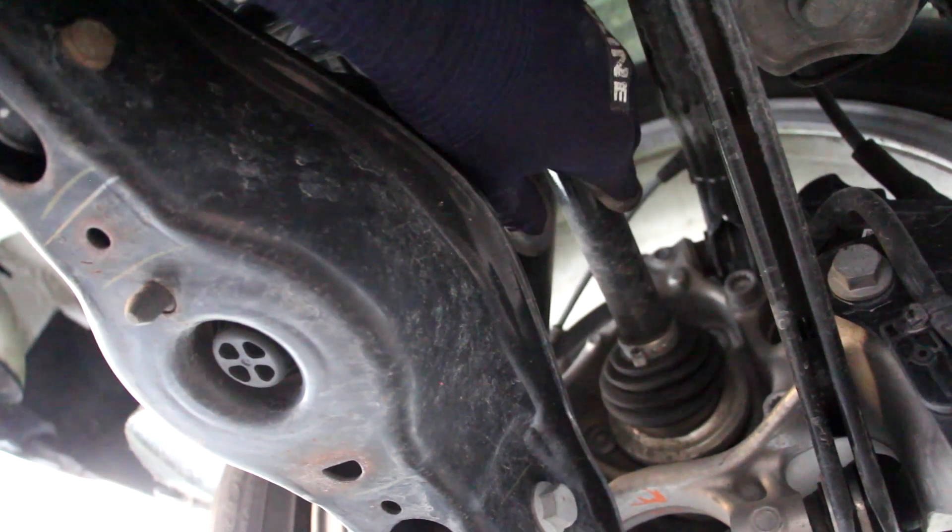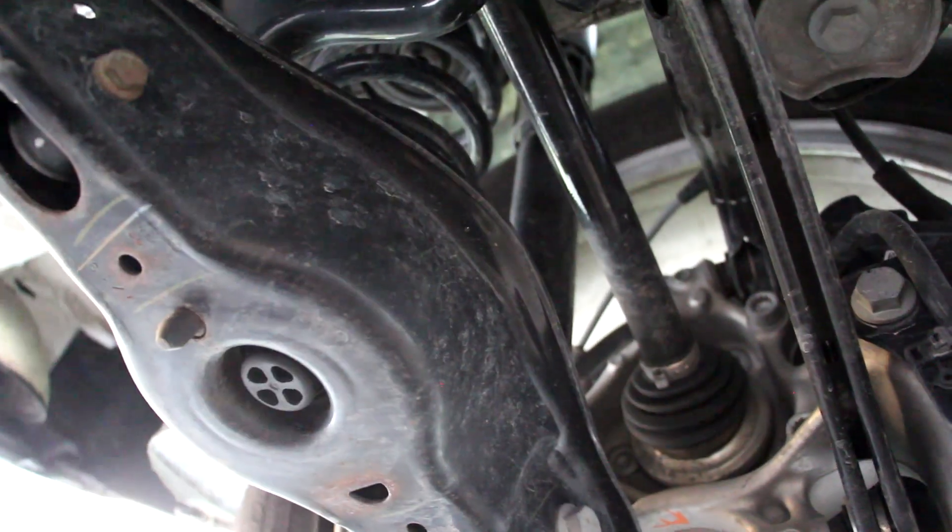Looking from underneath, these rear axles have a reasonable diameter, so you can expect at least about 50% of the power to be diverted to the rear wheels. The Tiguan's all-wheel drive system should definitely perform better on rough terrain compared to a CR-V or something similar.